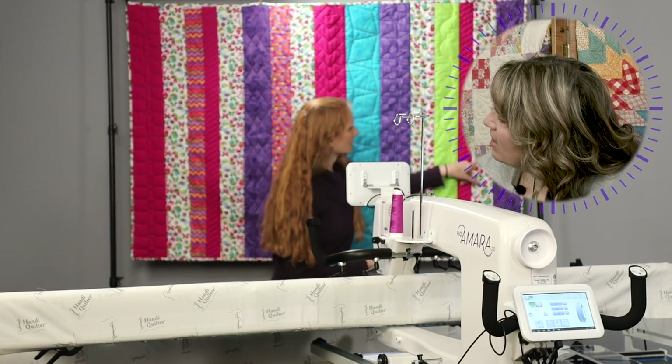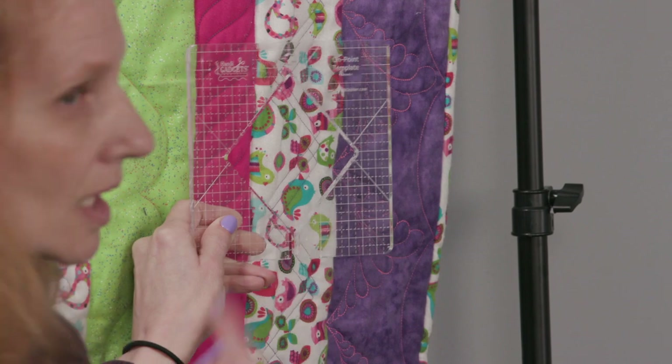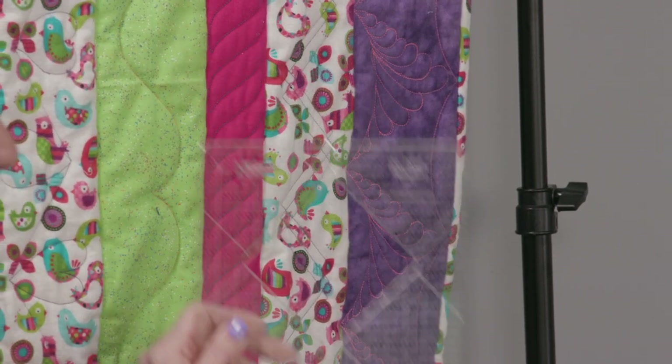There's also a little chevron done with the On Point ruler. Again, I only used part of it. Those are some great ideas for that ruler.